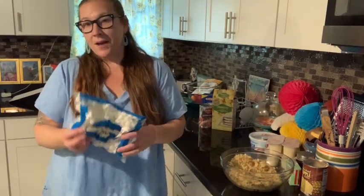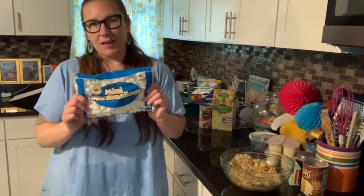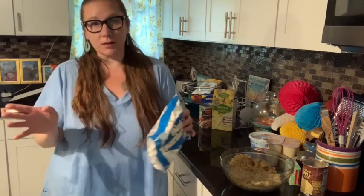She actually used the marshmallows that are fruit flavored. I have never tried it with the fruit flavored marshmallows because I just kind of like the plain ones. I'm sure it tastes just as good.